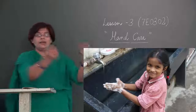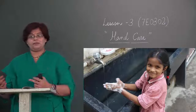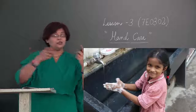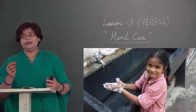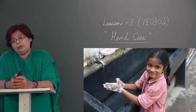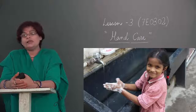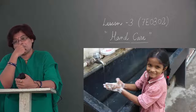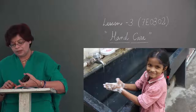Yeh nahi hai ki nal ke niche haath rakhha, haath bheeg gaya, geela ho gaya aur aap wapas aa gaye — yeh haath dhone ka tariqa nahi hai. Ek proper technique hai; ek sahih technique se agar aap haath dhonge tabhi aapka haath germ-free hoga. Warnah wo bacterias aapke haath mein maujood rahenge. Isi cheez ko aapko seekhna hai — haath dhote samay kin baaton ka dhyan rakhe. Yeh chitr yahan pe hai aapke book mein.